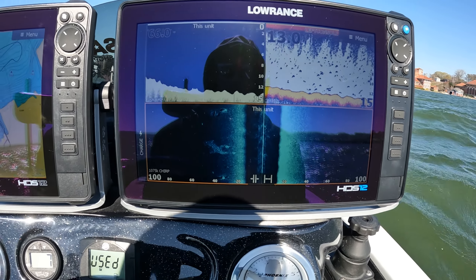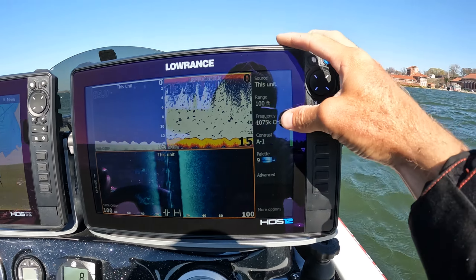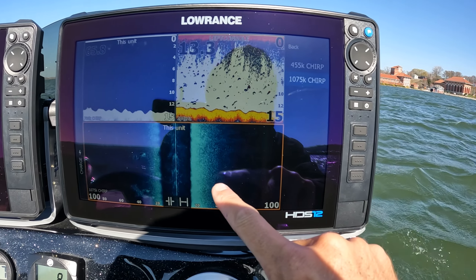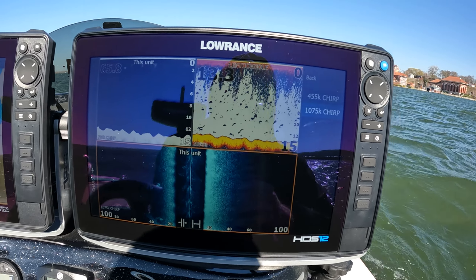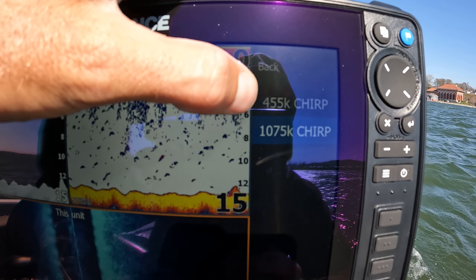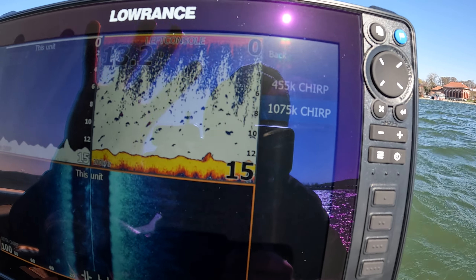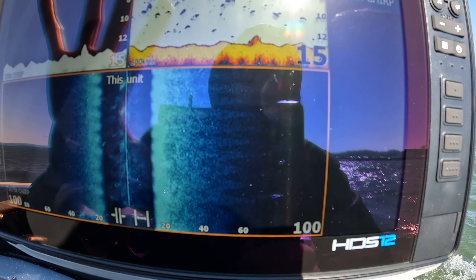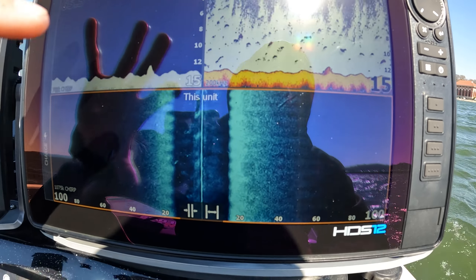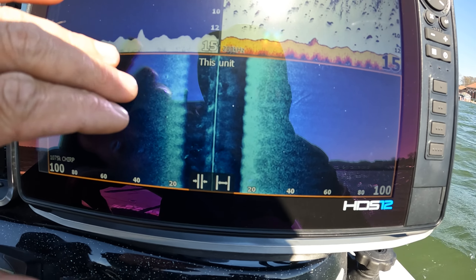We've got our HDS Pro out here on the water. The first thing the new transducer allows you to do is use higher frequencies. On your side imaging and your down imaging you have new options — a 455k chirp and a 1075k chirp. Those higher frequencies are going to give you more detail and better clarity on your units.